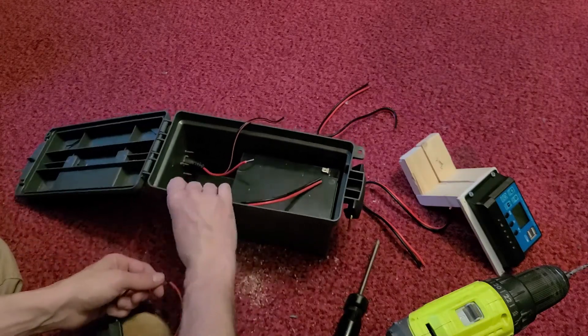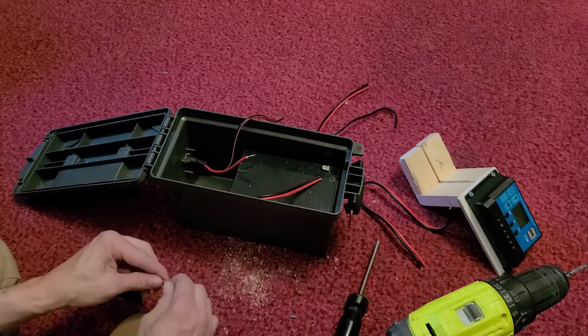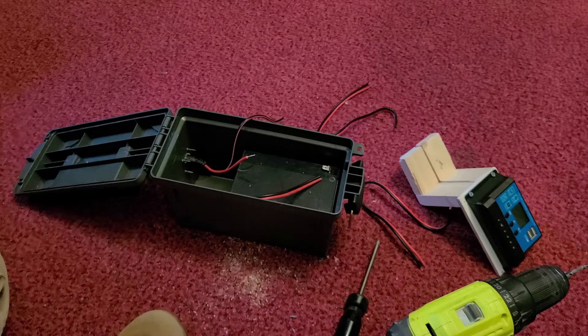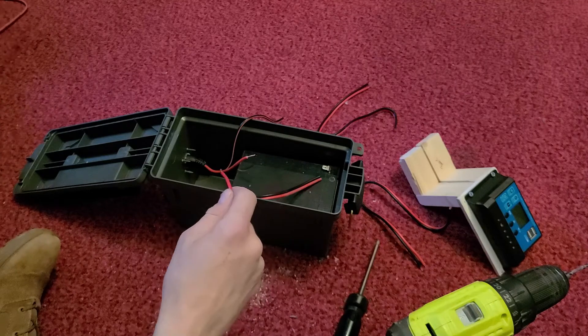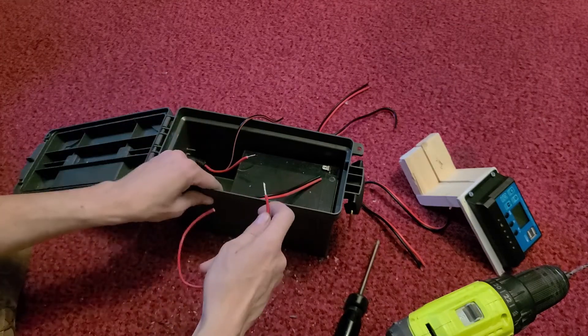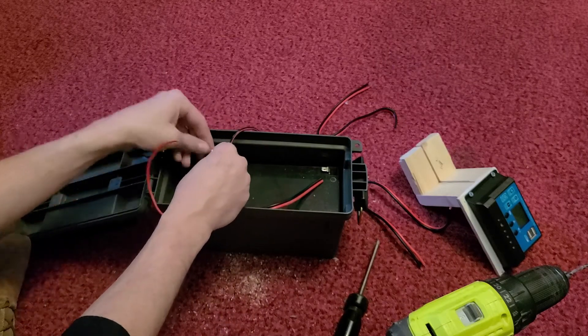Looking at tax and everything included — screws and all — maybe $70 to build this at the most. That beats what you'd spend on the nicer ones. The Jackerys and similar units are nice; I'd still love to get one, I just can't afford one. So this is what we're making do with.